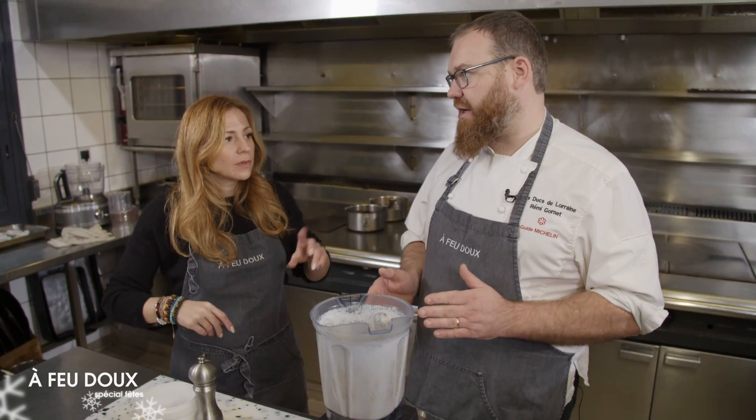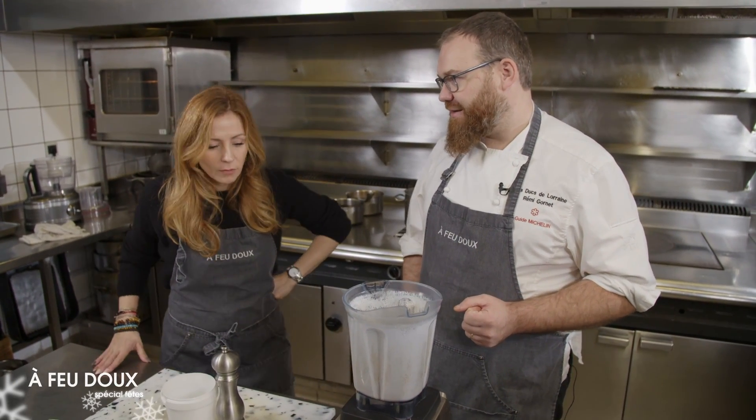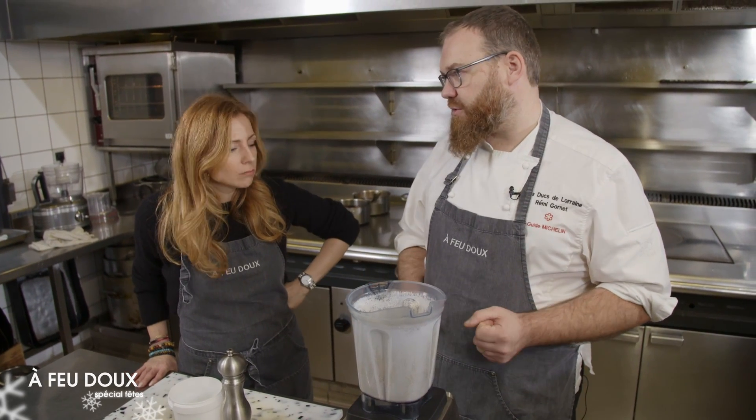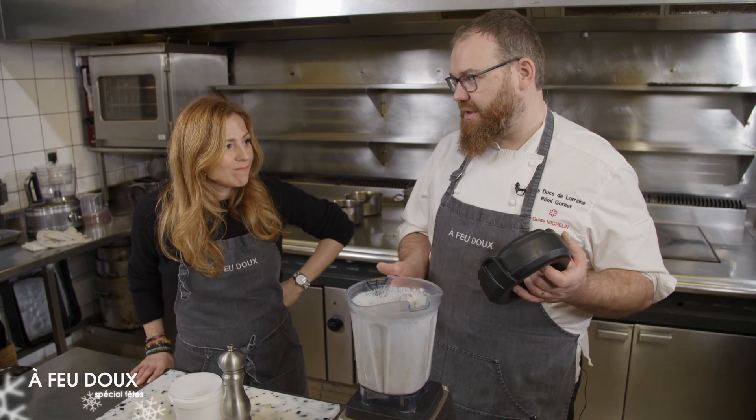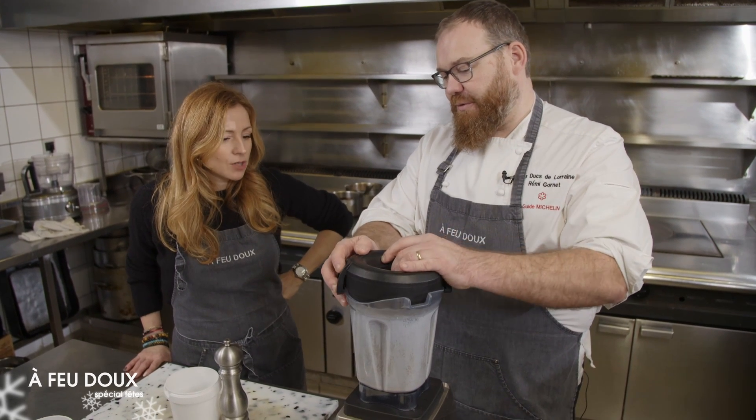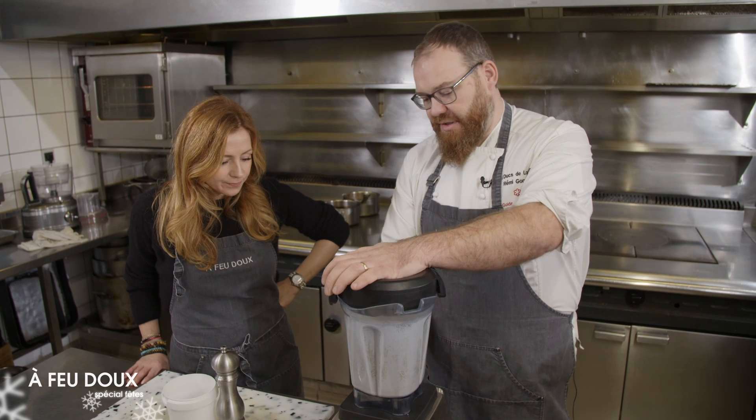Il faudra peut-être réduire un peu la crème pour augmenter un peu le lait dans la recette. À peu près 10 grammes, il faudra jouer sur 10 grammes. Pour ne pas qu'il y ait trop de surgras, vu que le foie gras est déjà cuit, ça a tendance à rejeter un peu plus de gras. Donc là, on mixe.